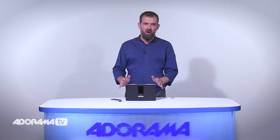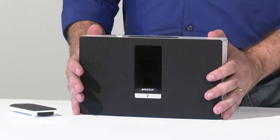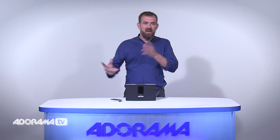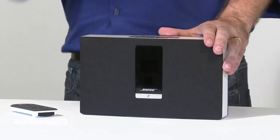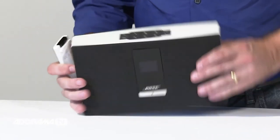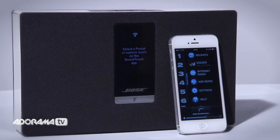Bose offers several SoundTouch systems from small and portable to larger speakers. Start with any single SoundTouch system and add as many as you like. These systems work together to create a multi-room listening experience so you can play the same music everywhere or listen to different music in different rooms, even outdoors. Additional conveniences include an OLED display, remote control, auxiliary input, and a USB port for connecting a computer to enable guided product setup with the free SoundTouch app.